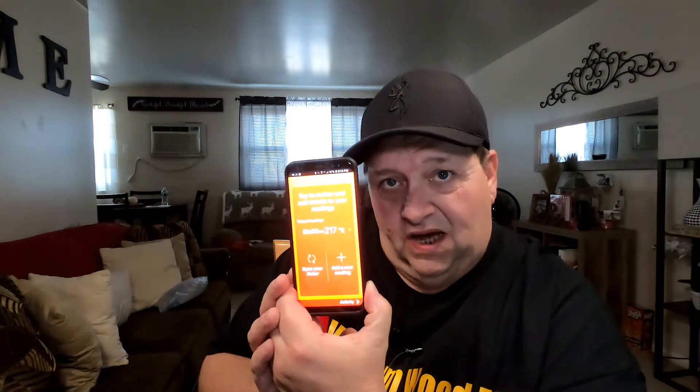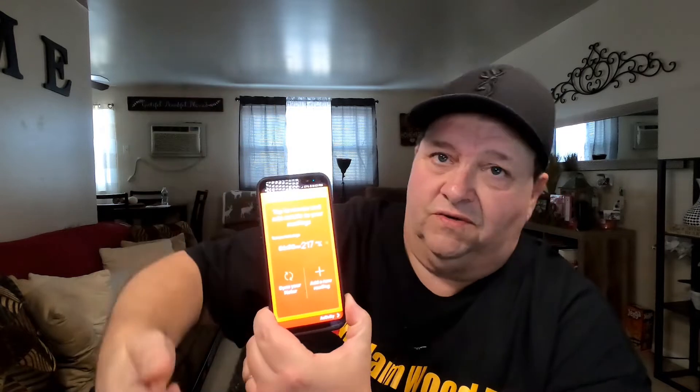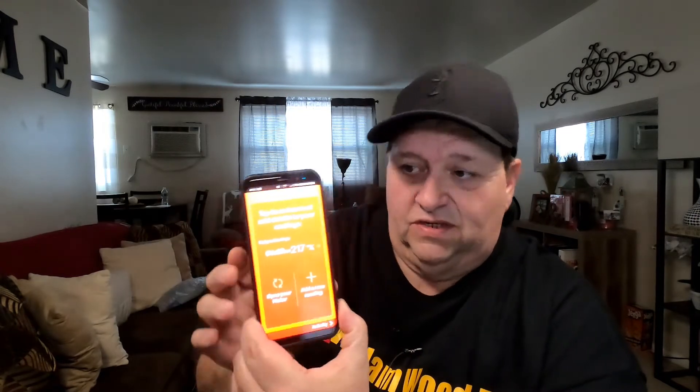This morning my level was 217, which was kind of high. You'll notice the screen shows red or orange — that's an indication your levels were a bit high. For most people, levels are usually high first thing in the morning, so it's going to look this way unless you just don't have that problem.